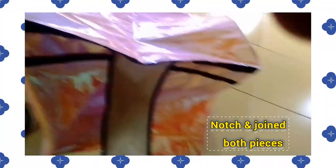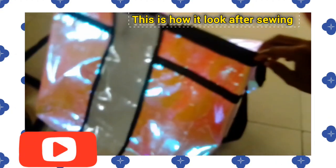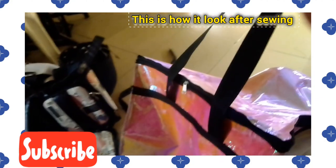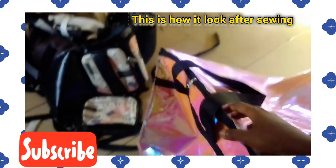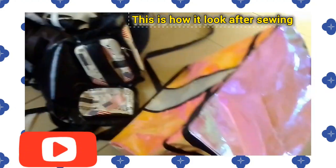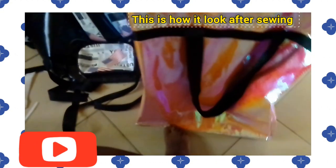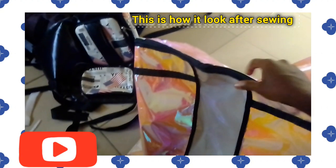I'm joining it together. Look at how I joined it — after joining it together it's already coming out fine. The next thing to do is to use your one-inch bias tape, or taping, or beads — normal beads. You can use any color; I'm using black. You can see the bag is very big and very spacious — you can use it as a family traveling bag.